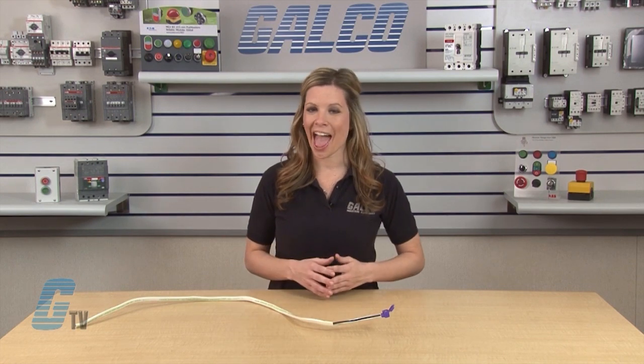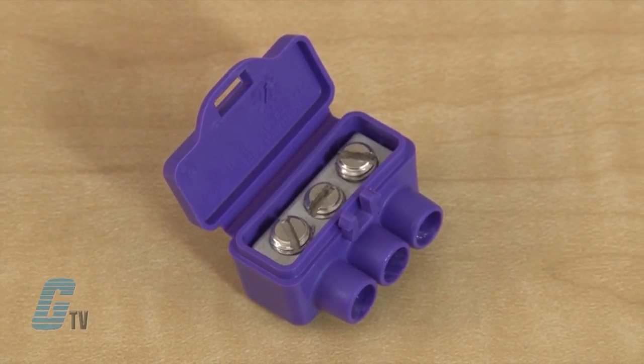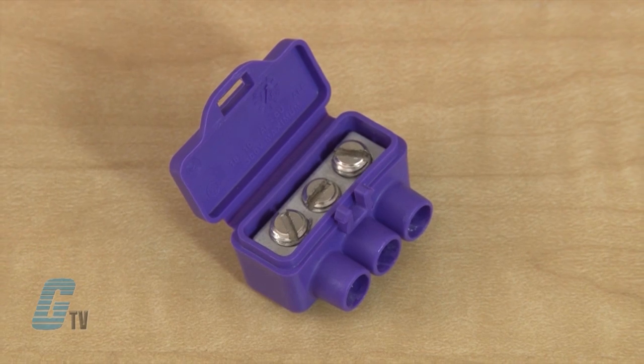Any repairs should be done by qualified electricians familiar with aluminum wire problems and repair methods. The Alumicon is suitable for aluminum to aluminum, copper to aluminum, and copper to copper wire splices.